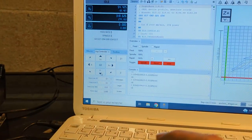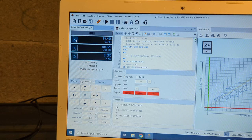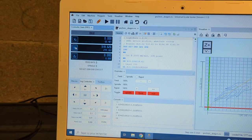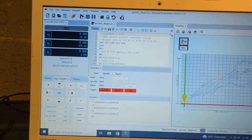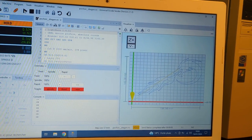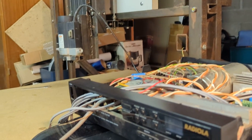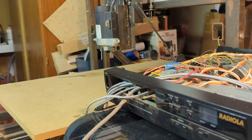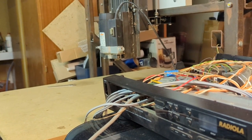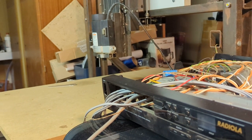As an example, I will run the GCode after resetting the position of the X and Y axes and pushing the play button. It's starting, and here is the result.